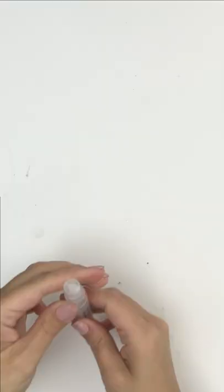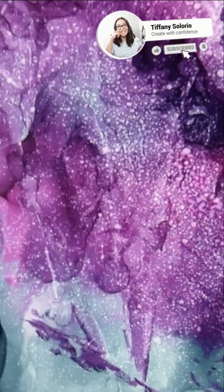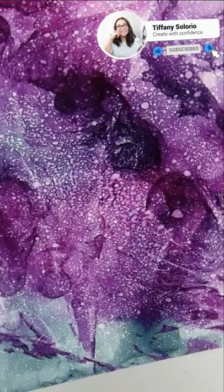A mini mister is great to have because you can put isopropyl alcohol in it and spritz some of it onto your alcohol inked background and create amazing texture fast.